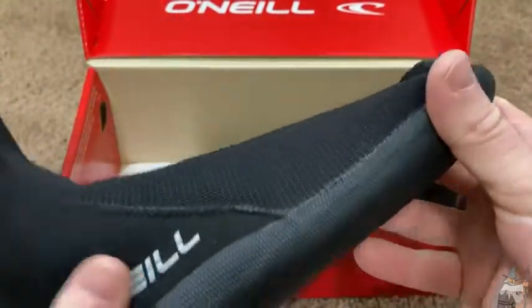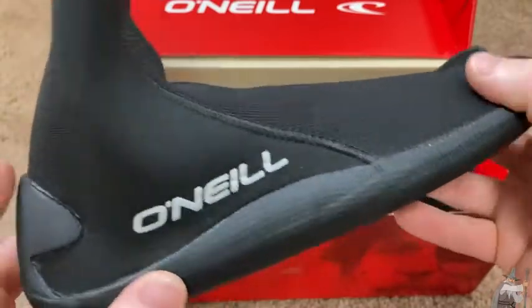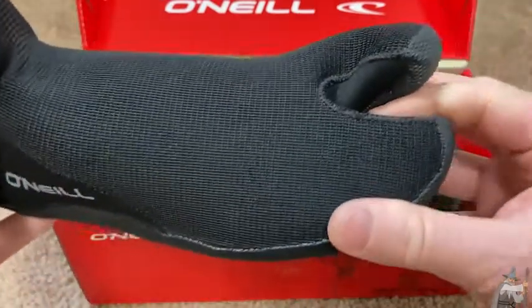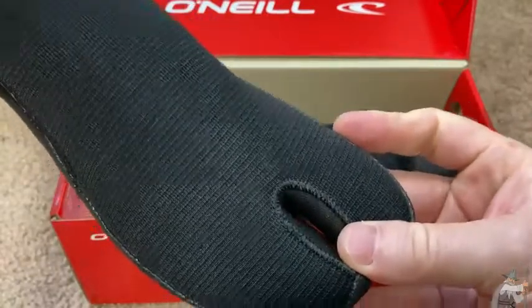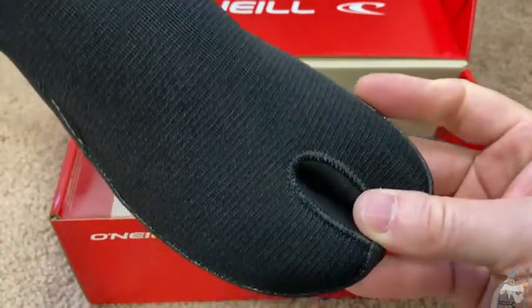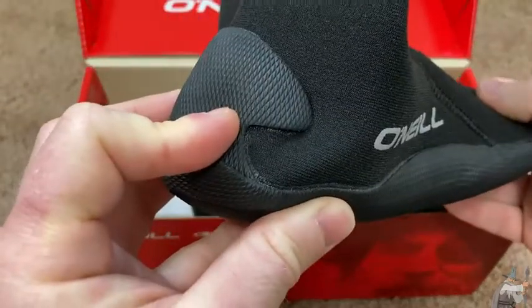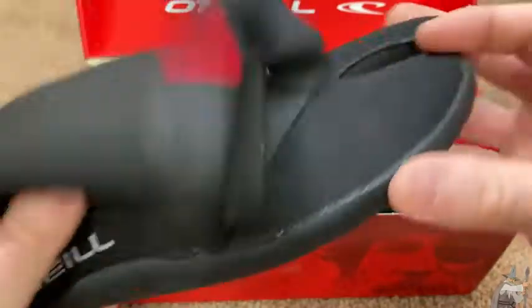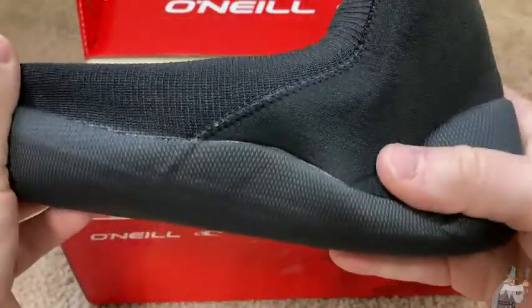I already have a pair of booties but they're not very nice — I'm not even sure what brand they are — so I wanted something a little bit different. These are split toes; this will be my first pair of split toe booties that I actually own. I used a pair of split toe booties yesterday to go surf that I rented, but I decided to buy these on Amazon so I don't have to rent them anymore.